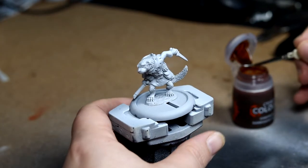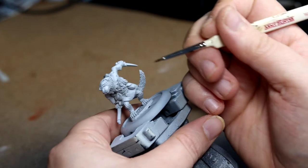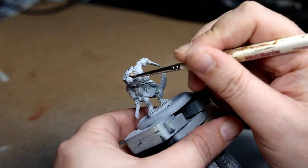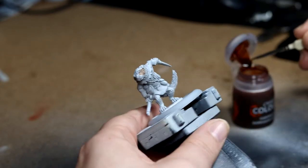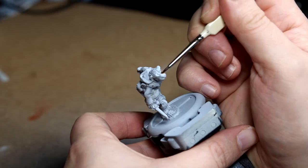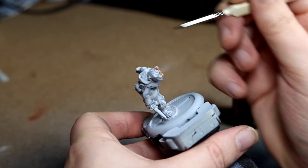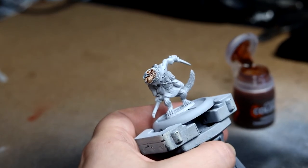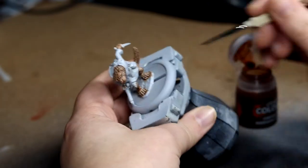I primed the model with Green Stuff World's grey matte surface primer. I don't quite know how I feel about it — I much prefer the black one — and then went over with white ink to try and bring out the details. It didn't quite work how I planned but it wasn't too bad, and then once that was dry I went over everything with contrast Dark Oath Flesh, mainly because I didn't want the fur to be one shade of brown. I think it came out alright.